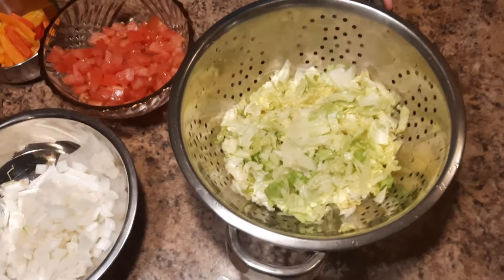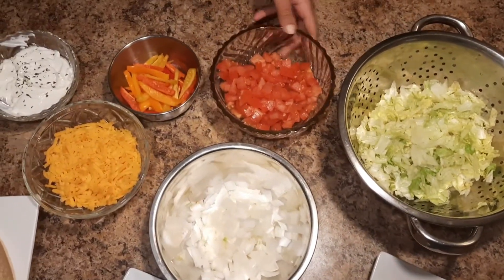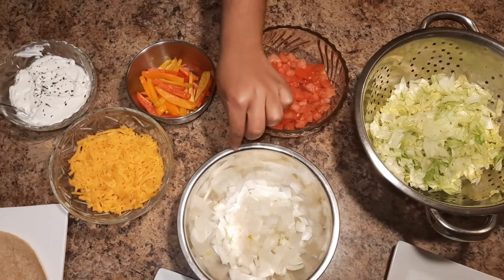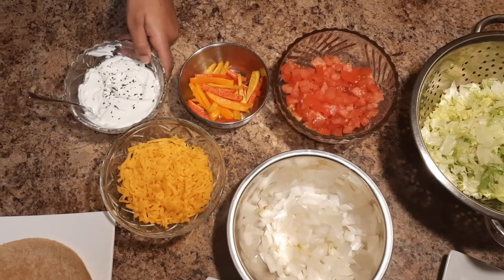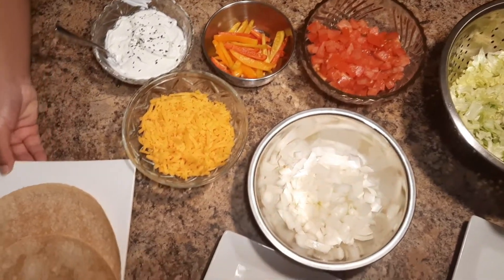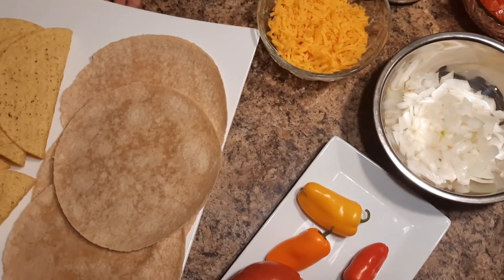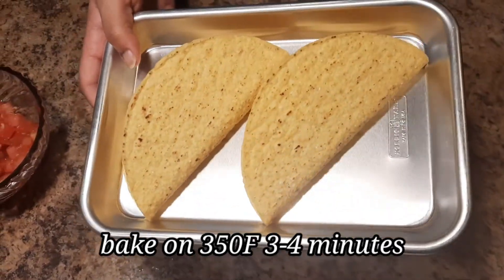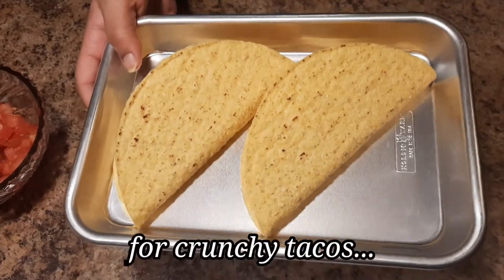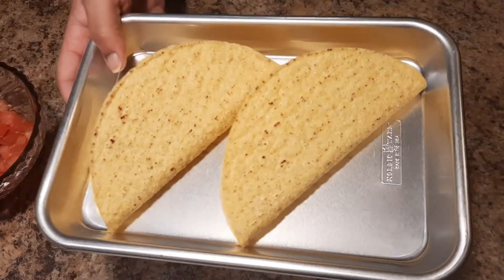We have everything chopped up — our head of lettuce, two tomatoes, one sweet onion, sweet peppers, cheese, and sour cream. We're going to start toasting our soft tacos and put our hard tacos in the oven. We'll throw the hard tacos in the oven on 350 for just a couple minutes. That's optional — just if you like your tacos a little crispy.